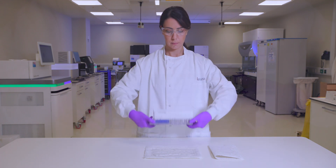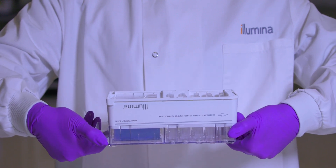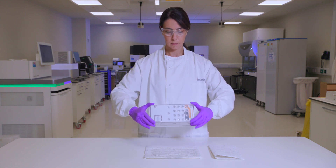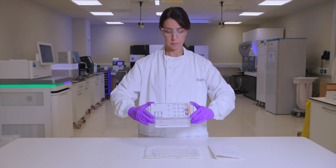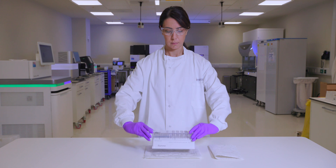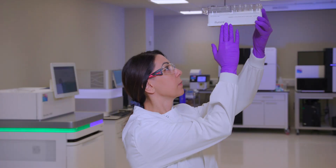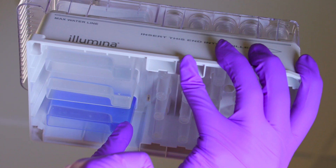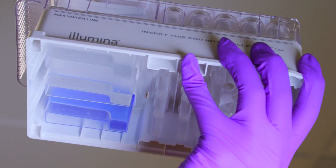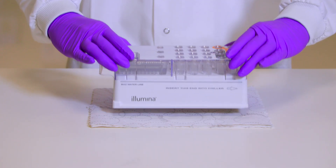Invert the cartridge 10 times to mix the thawed reagents, then inspect that all positions are thawed. Inspect the reagents in positions 1, 2, and 4 to make sure that they are fully mixed and free of precipitates. Gently tap the cartridge on the bench to reduce air bubbles in the reagents.